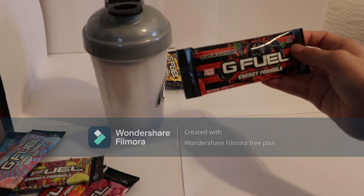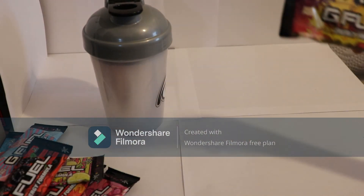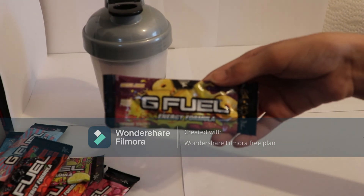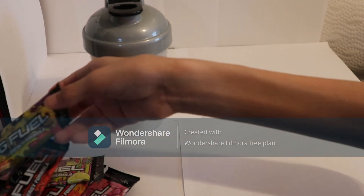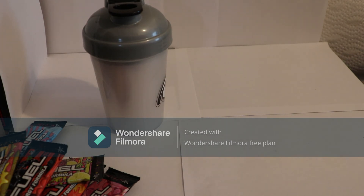This is the black and blackberry G Fuel flavor. And this is the Battle Juice G Fuel flavor. That will be the end for this video. Hopefully you guys like and subscribe for more. Bye guys.